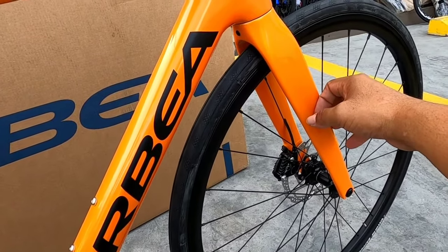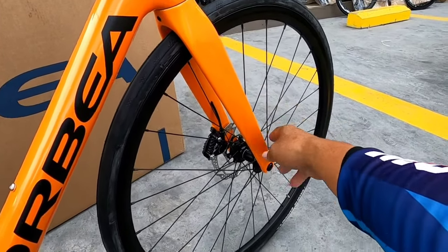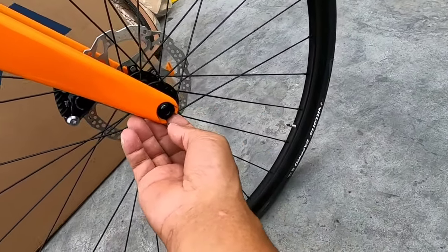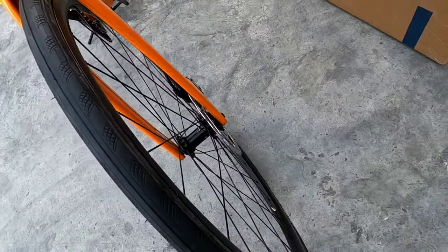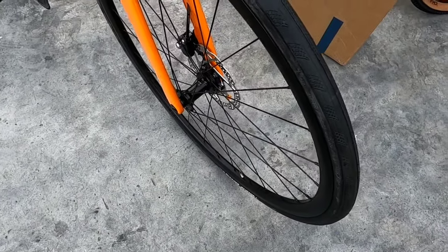Ang fork nito is full carbon din — tunog talaga pag pinitik mo, carbon din yan. Ang ganda rin. True axle — tingnan ko kung meron. True axle ito.